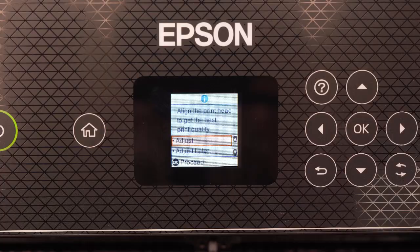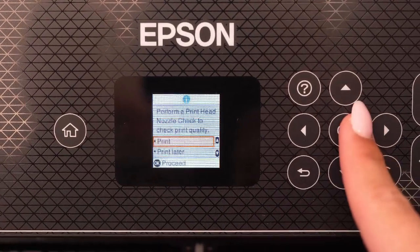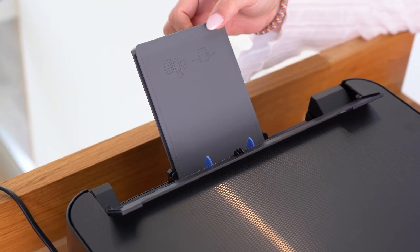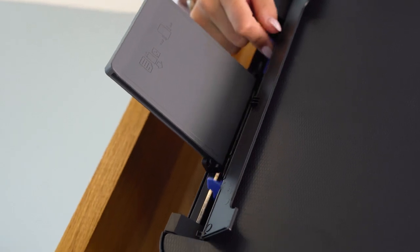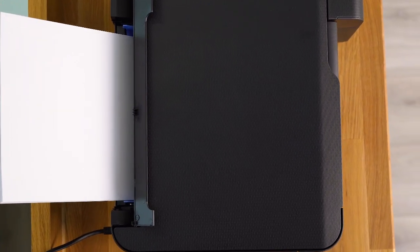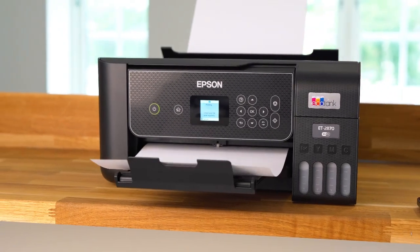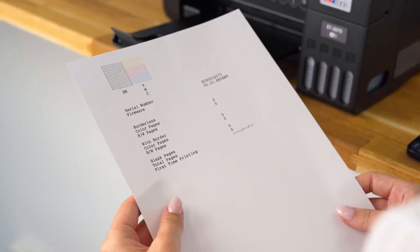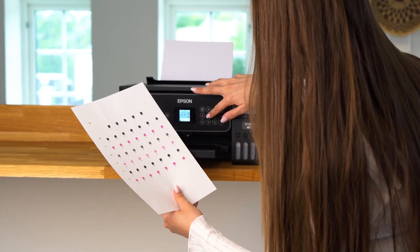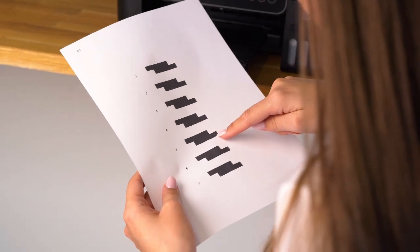Now we are entering the final step of the setup process, which is the test page setup to get the printer ready. Load your paper in the back tray and follow the instructions on the LCD screen. First off is the nozzle check pattern — check the printed pattern to see if there are gaps in the lines. If you have no gaps, select finish and press the OK button. After that, there will be three more adjustment papers. Follow the instructions on the LCD screen and fill in all the correct values.